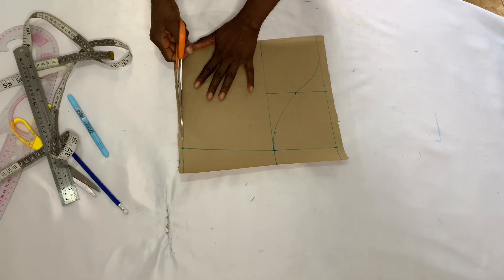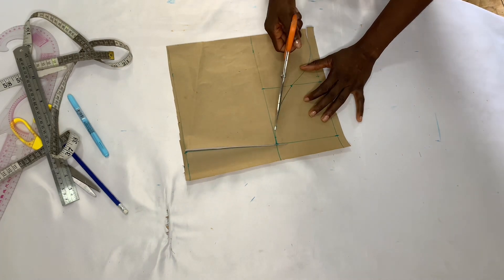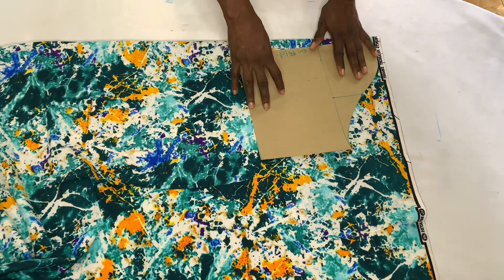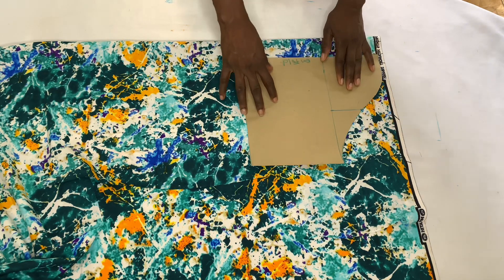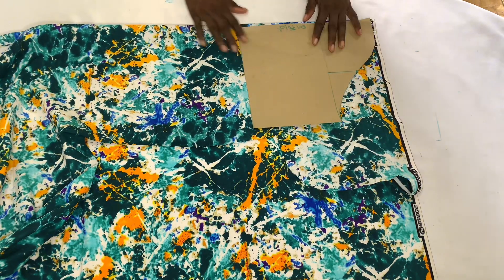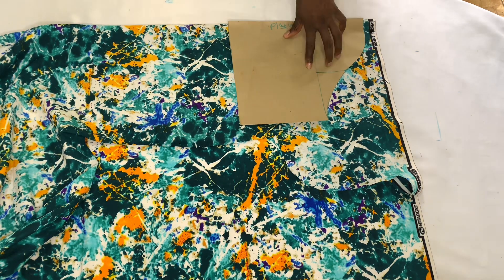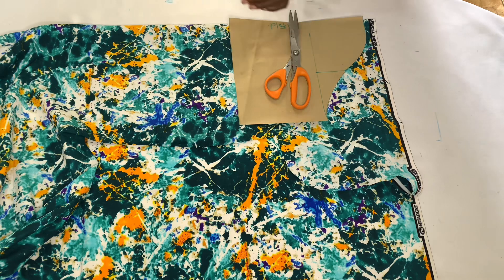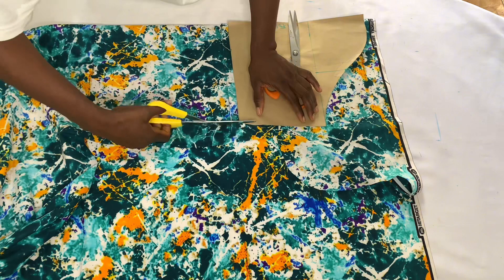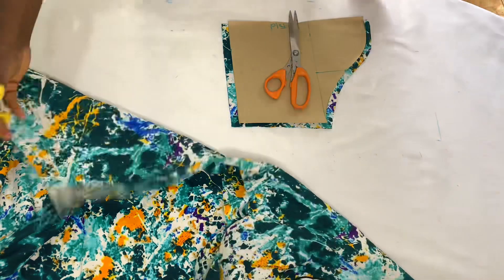We're done with our sleeve pattern. Now I'm going to use my paper scissors to cut out the pattern, then place it on my fabric. Remember that your sleeve is on fold — you fold your fabric in two, place your sleeve pattern on it, and use your fabric scissors to cut it out. While cutting, I'm adding half inch allowance all around my sleeve.